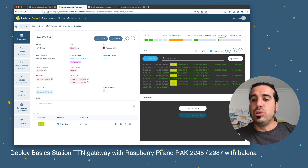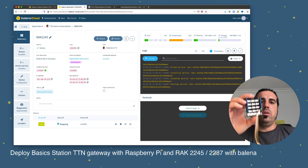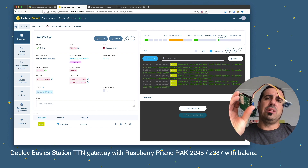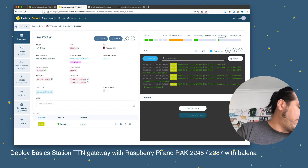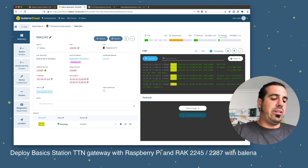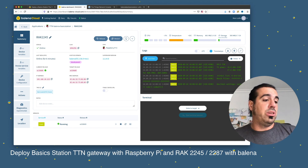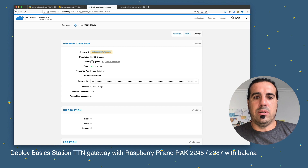With the gateway ID and key set, the Balena device is restarting. I have an Arduino TTN node from the Kickstarter campaign with a sensor that sends data every 10 seconds. I'm going to plug it in to test if the gateway is receiving data. In The Things Network console, I go to the gateway Traffic tab and we start seeing data — the node connected and is sending data.